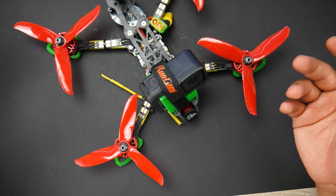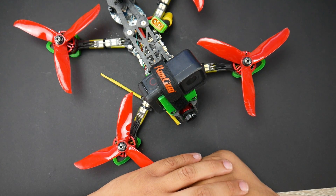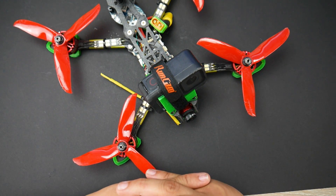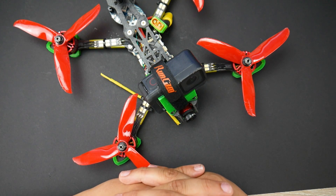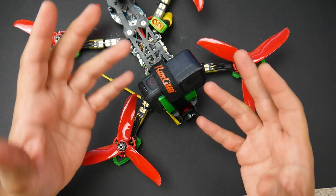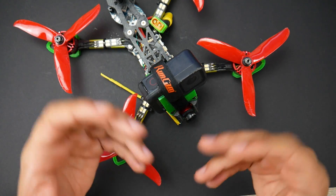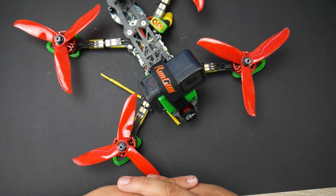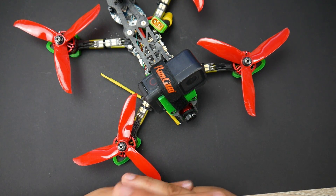That's it, guys. I really hope you enjoyed the video. If you are interested in RealSteadyGo, I'll have the links and a coupon code down below so you can get it cheaper. I have a bunch of tutorials on that as well, linked below, along with the build video and flight footage of this quad. I hope you guys enjoyed the video — see you in the next one!